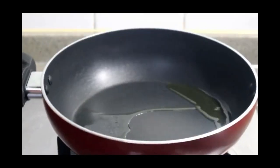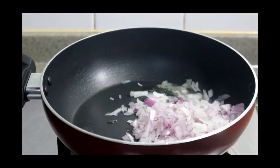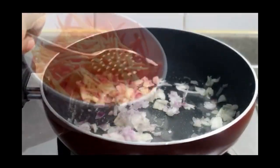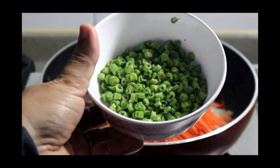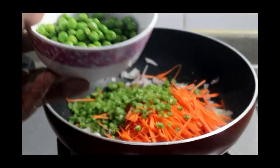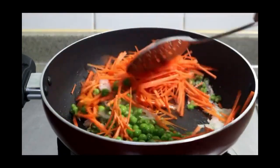We are going to cut a wedge spring roll. We are going to chop it in a pan. We are going to cut 2 carrots. We are going to cut 1 cup of beans and add the beans to it.